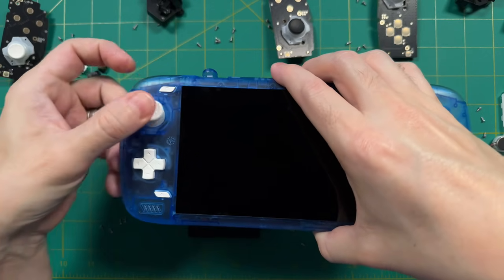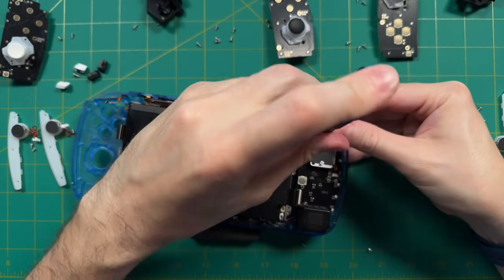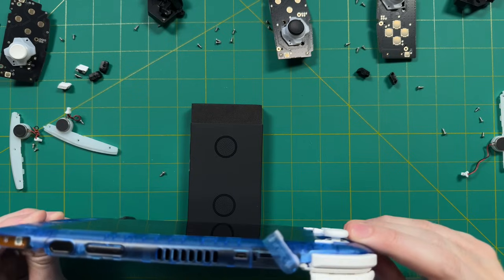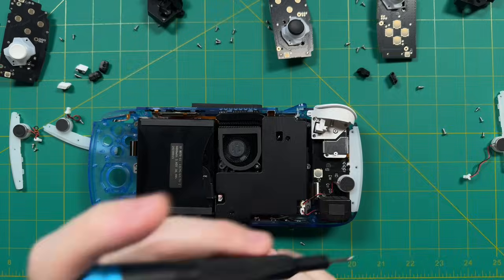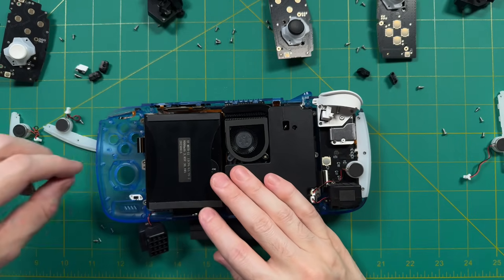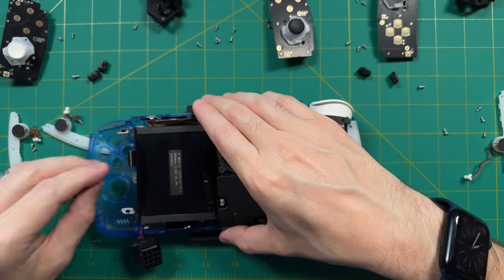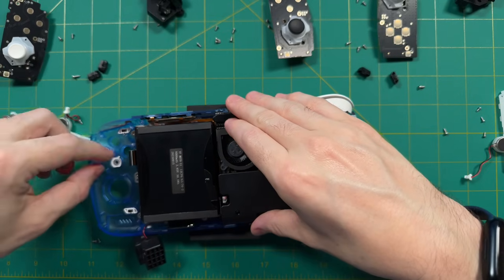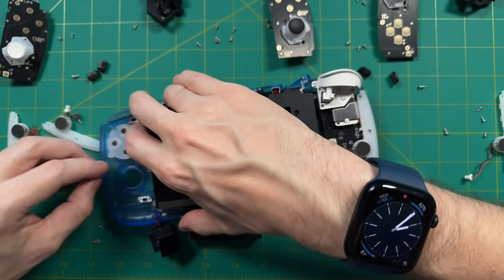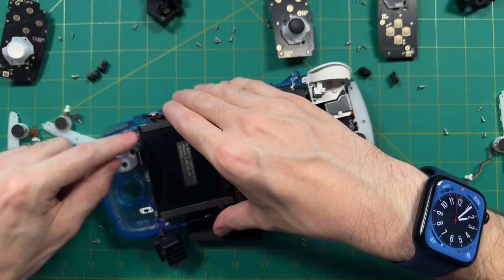Everything should fit pretty securely, so flip it over and check whether it's a good fit, and test the buttons to make sure nothing is in the way and they're seated properly. That's about it for the left side — add the speaker, then the bumpers and triggers. The analog triggers can be a little tricky because the screws want to stick to that magnet, so do it carefully. Finally, add the LED strip, plug it into its proper slot, and screw it into place. Good job — we're now halfway done with the reassembly.